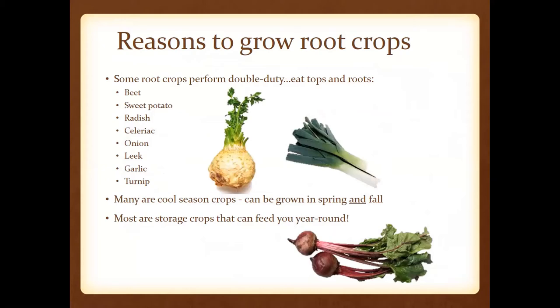Some of the reasons to grow root crops is because you get more bang for your buck. You can actually eat the tops and the roots of a lot of these crops — beets and sweet potatoes, radish, garlic, and turnips, among others. Another really cool feature is that some of them are cool season crops, so they can be grown in the spring and in the fall.